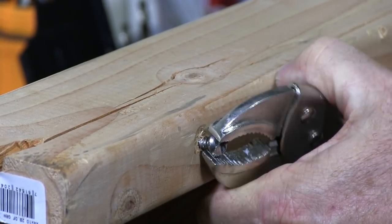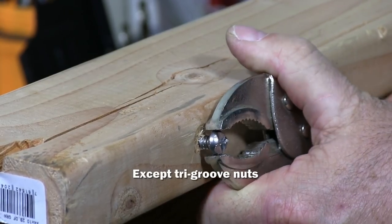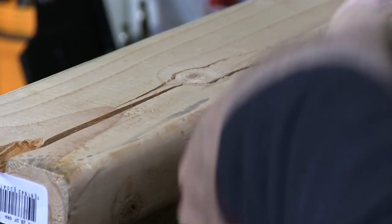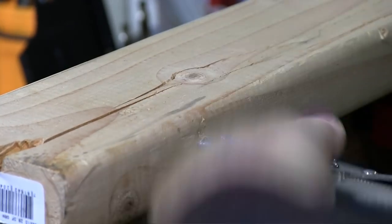The vise grip just about works on anything, so if you can grab the head you can remove a one-way.